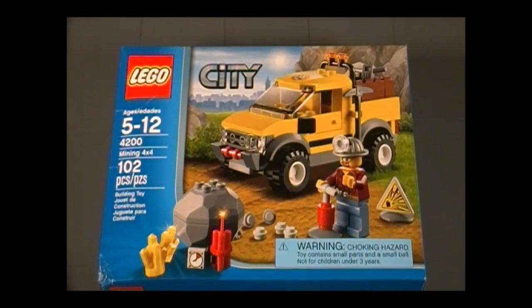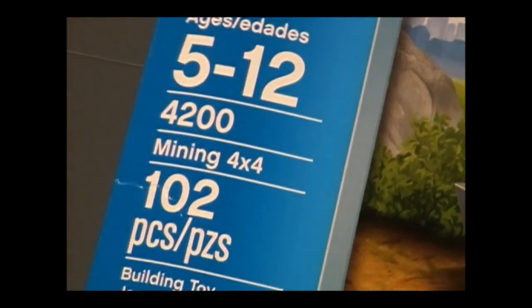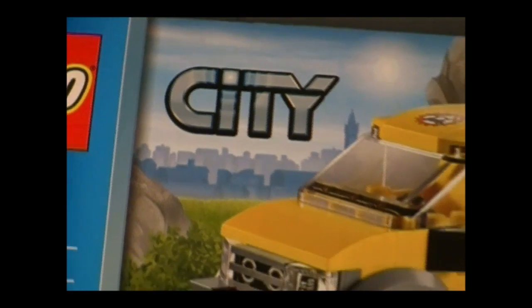Hello everyone, and welcome to the Brick Formula review of LEGO set 4200, Mining 4x4. It has 102 pieces for ages 5 to 12. It's from the City Mining series, and this set retails for $11.99.